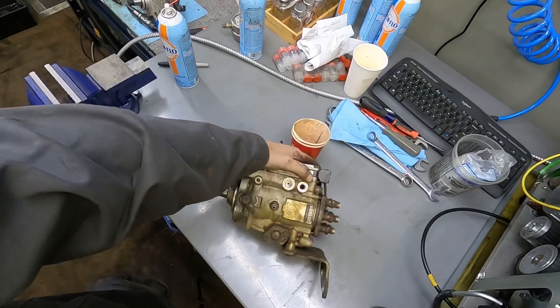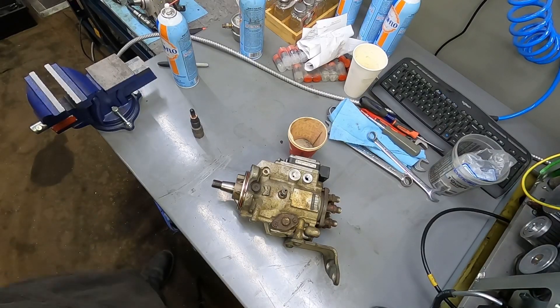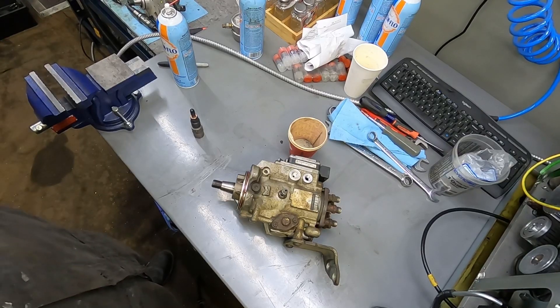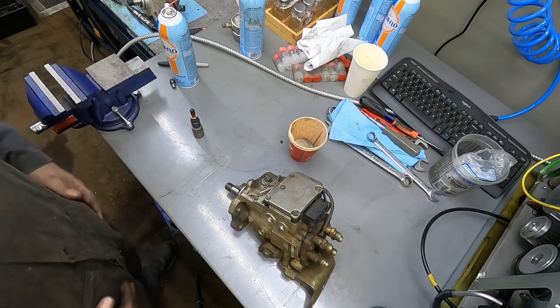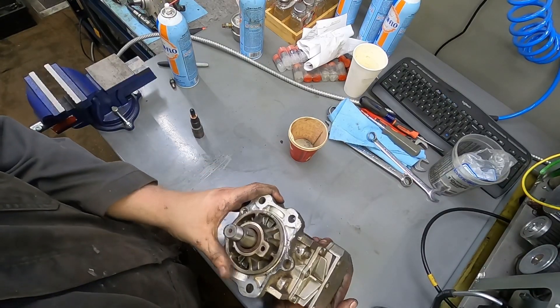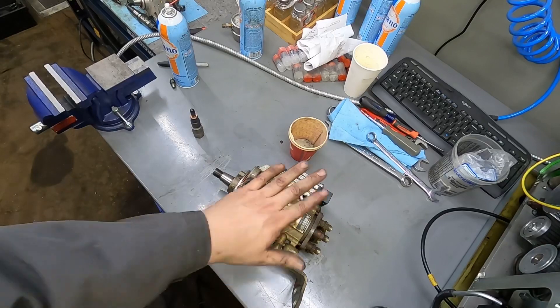Welcome to part two on identifying injection pumps. The VP44 is our first one, then we'll go into common rails. The VP44 is probably the most hated of them all. One thing to mention: the P-pump is cooled and lubricated by engine oil, whereas the VE is only lubricated by fuel. It would have been nice if the VP44 were lubricated by oil, but that's just not the case.